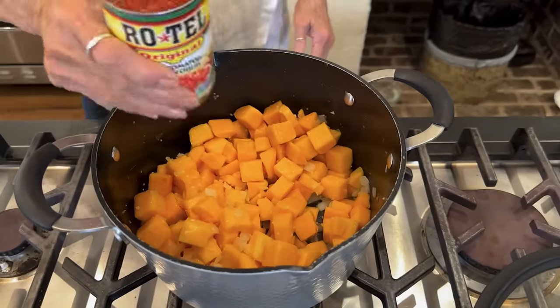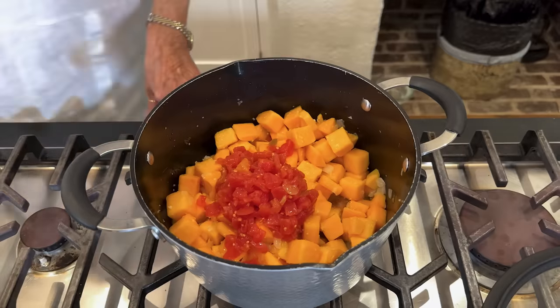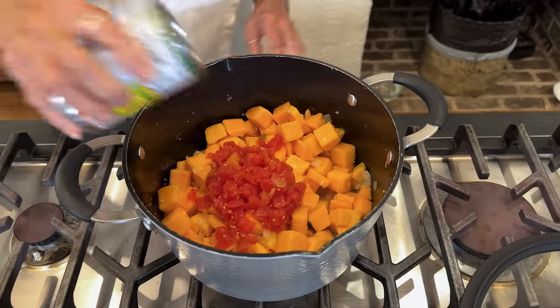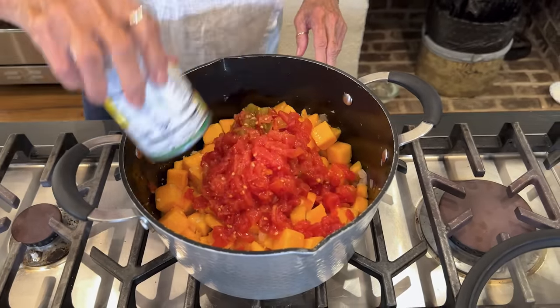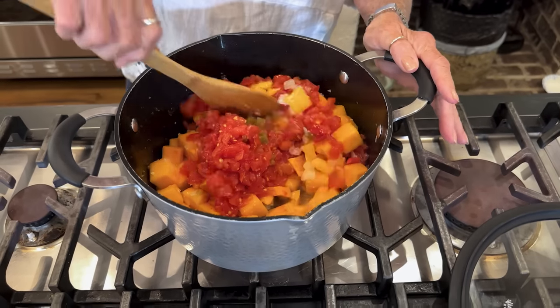Now, we're going to add our tomatoes with chili — green chilies in it. Give that a stir.